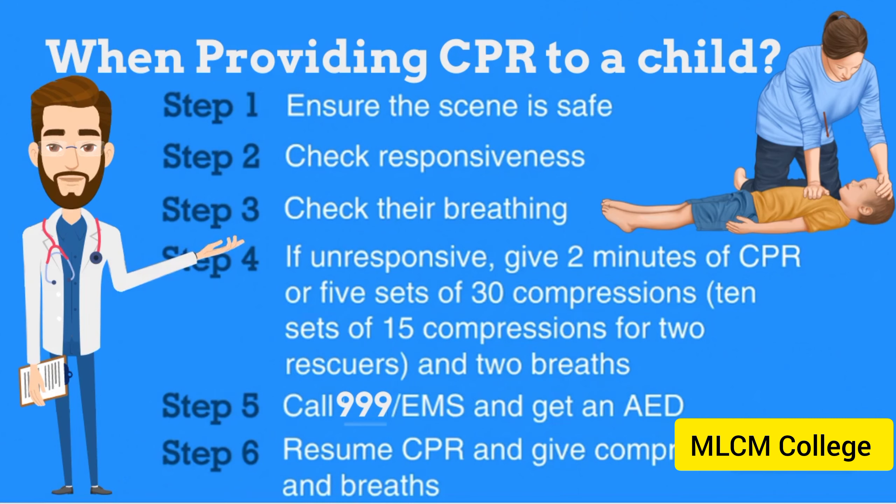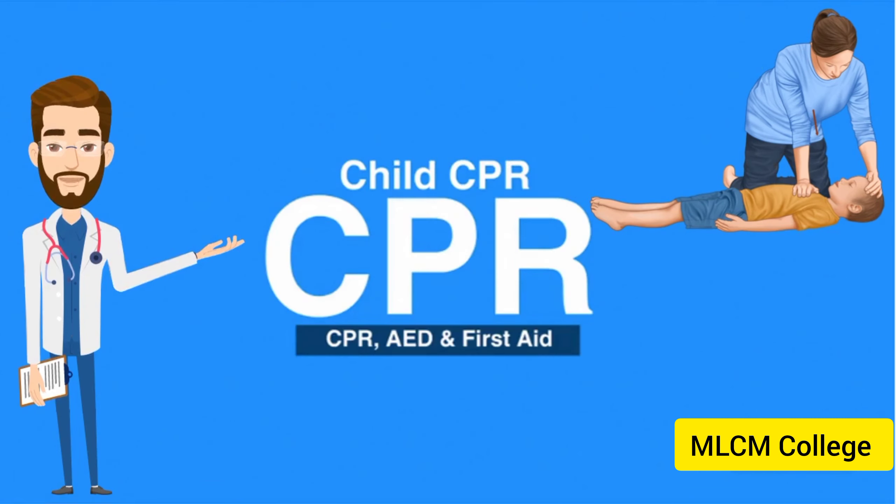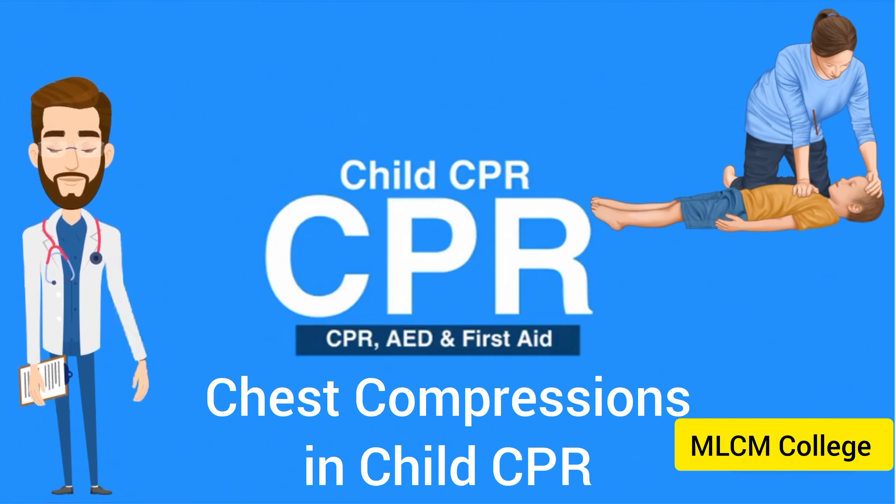Step 6, resume CPR and give compressions and breaths. This concludes our lesson on child CPR. Next, we will review chest compressions in child CPR.